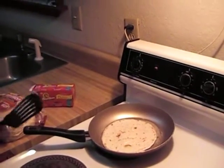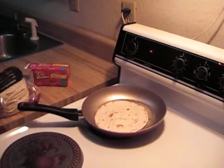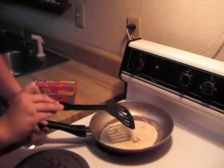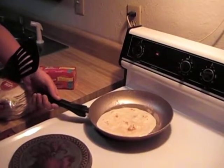You're going to let it sit there for a few seconds. Then once it's sat there for a few seconds, you'll flip it the first time. Let it sit there for a few seconds.